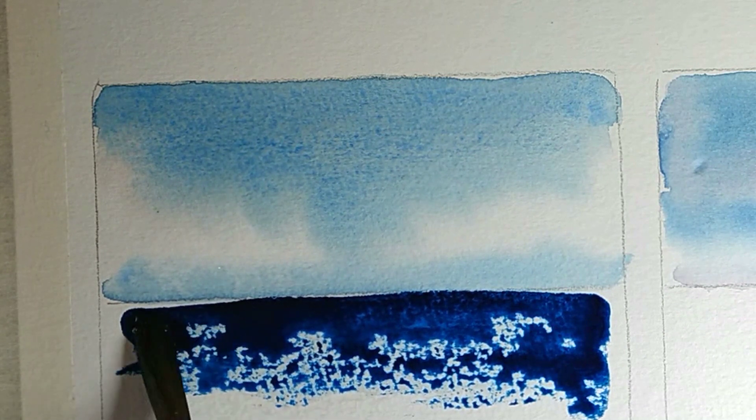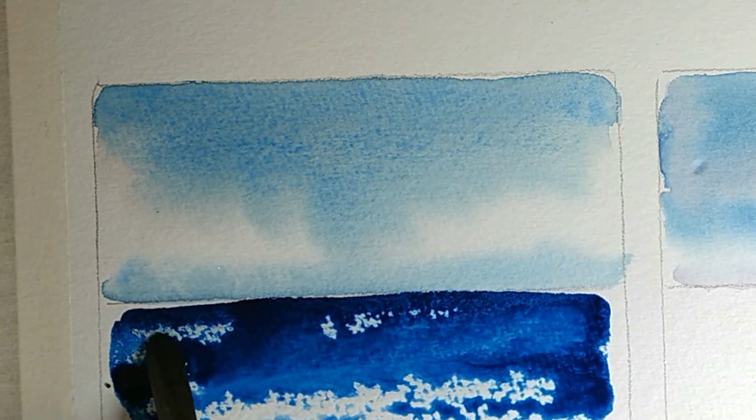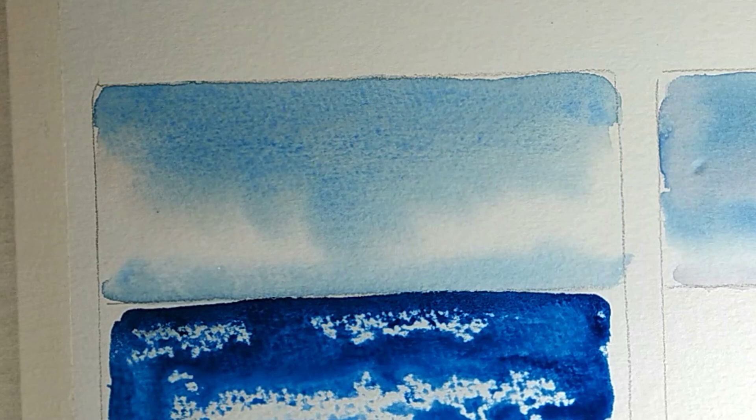We're going to apply the blue here and you can see you're getting this lovely sparkling effect. On a bigger painting it's going to look a bit more subtle than that — it looks large on these small paper samples — but you can see how effective it is for capturing that sparkle on water.